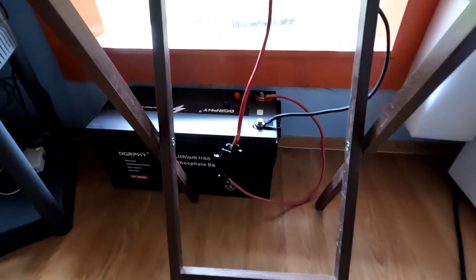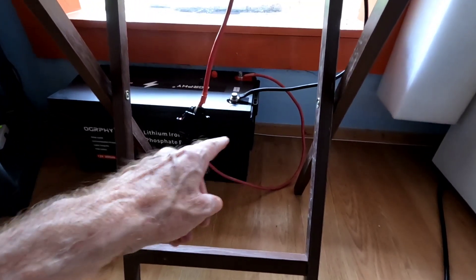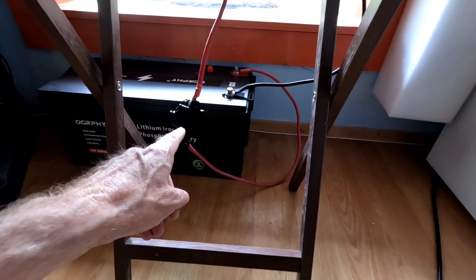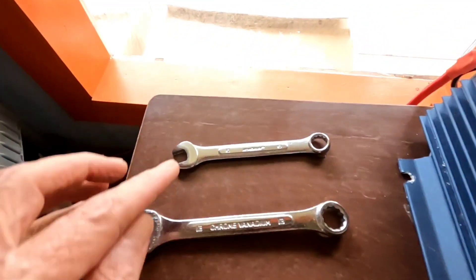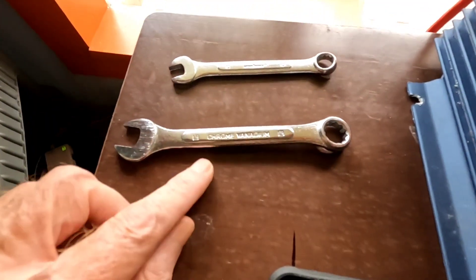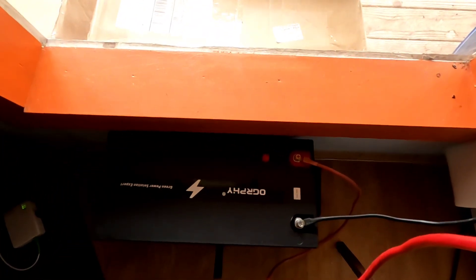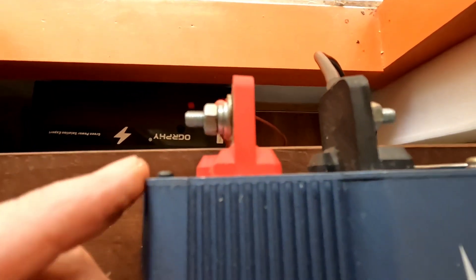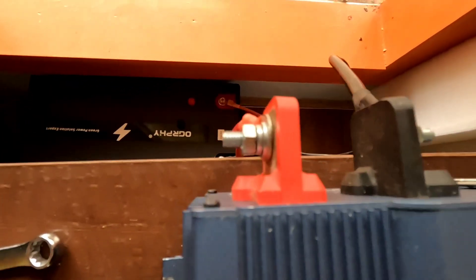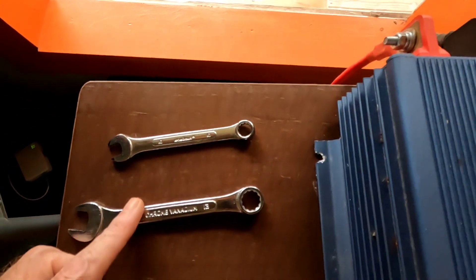We've got the battery in place, connected — positives on. There's a 50-amp breaker for safety. It took exactly two wrenches to hook this up: a number 10 and a number 13. The 13 fit on the battery terminals and the number 10 fit on the inverter connections as well as the fuse — or breaker rather.